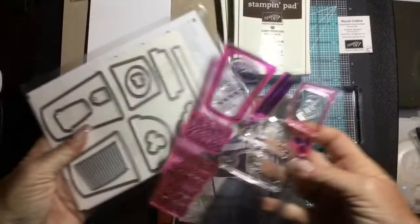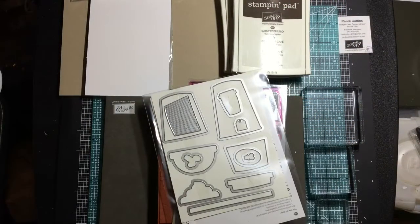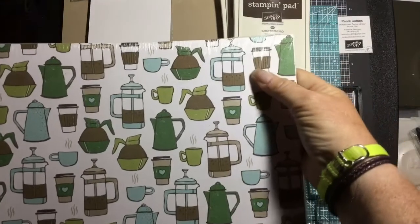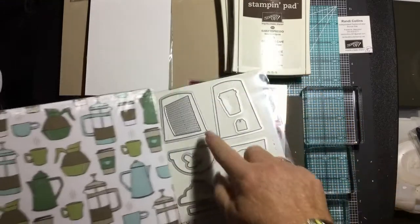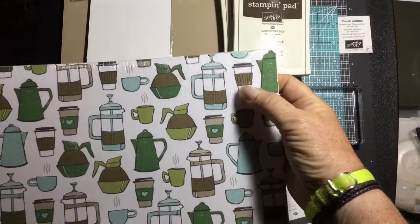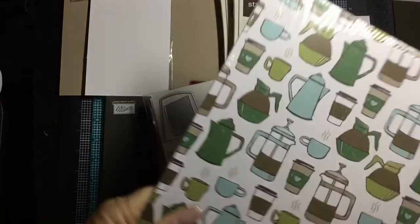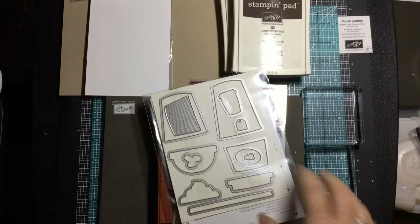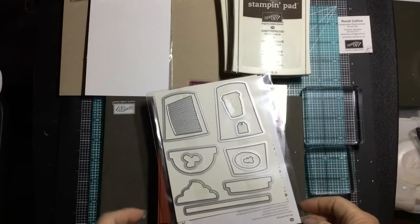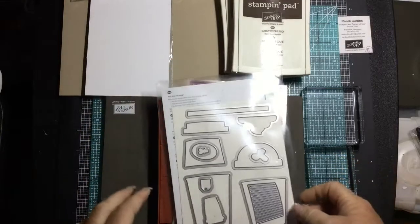You might say wait, there isn't a stamp for that little coffee cup — and there isn't. This little coffee cup coordinates with the coffee cup on our Coffee Break designer series paper. You could totally take that die and cut these out that are already colored for you. I love this paper pack — so many different patterns.